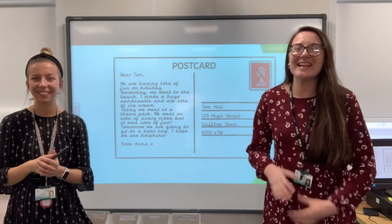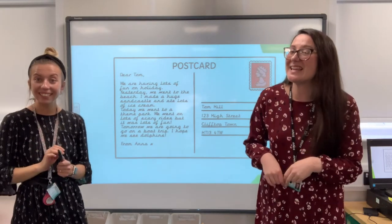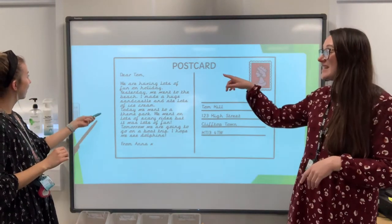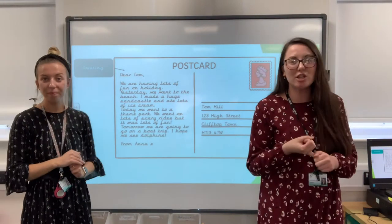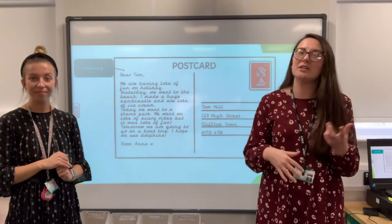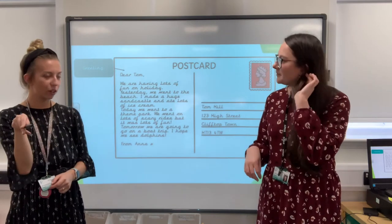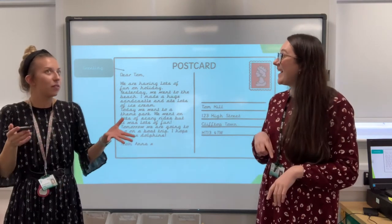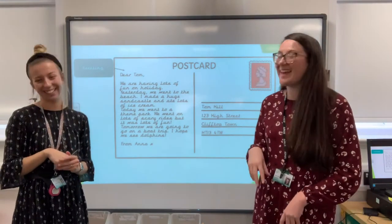Let's hear some of those ideas — what features can you spot? Somebody said it says 'dear.' It does — you could say 'dear.' It's a greeting, isn't it? You could say 'to,' or you could just say 'hi.' You could say 'hi Miss Clayton' if you're writing to someone who's a friend — it's a bit more informal. Or maybe if you were in a foreign country, like Spain, you could write 'hola,' or 'ciao' or something like that, depending on where you are.